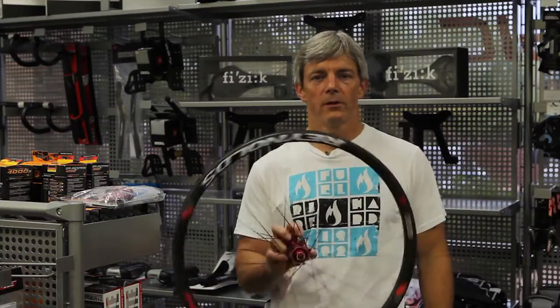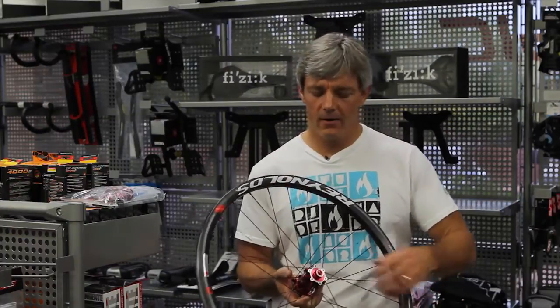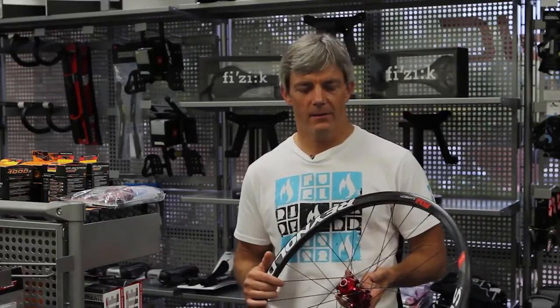Hey everybody, today we're thrilled to bring you our review on these Reynolds all-mountain carbon wheels. We've been riding these things for the better part of about 10 months now, maybe even a year, and before I tell you exactly what they did for us, let me tell you about some of the features of the wheels and why they did what they did.